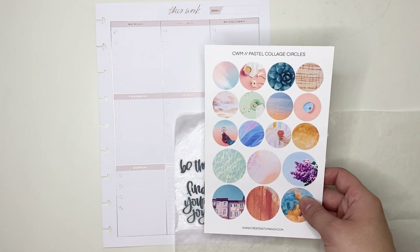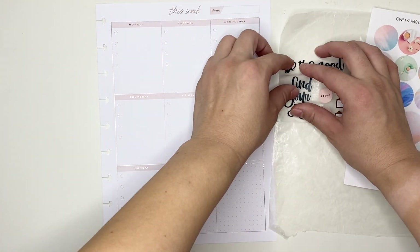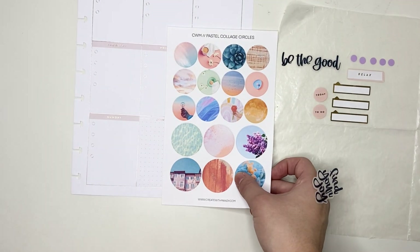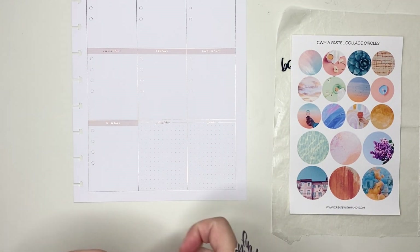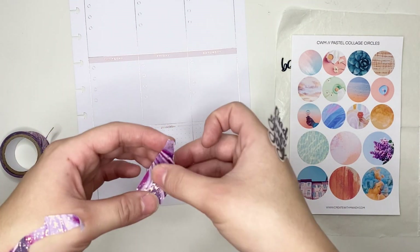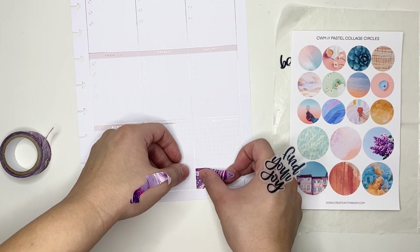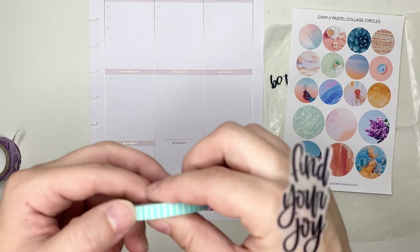I also have these three washi tapes that I am going to be using. I generally like to start this layout with putting together a little bit of a quote cluster in the priorities box, which is the box in the middle of the bottom row. I decided that I want to put this Find Your Joy quote sticker in that box.